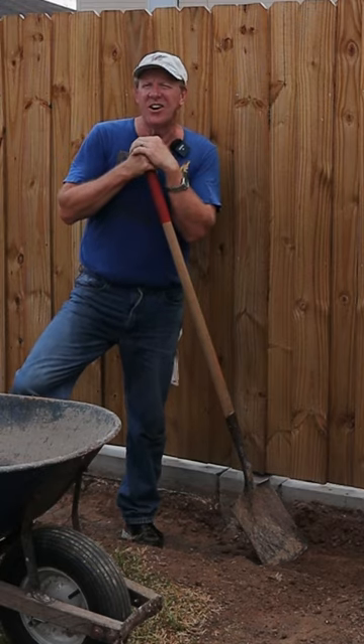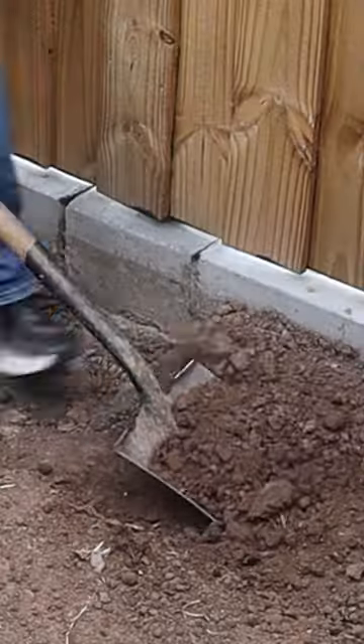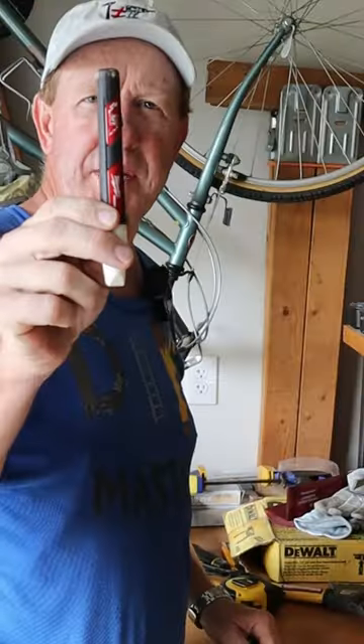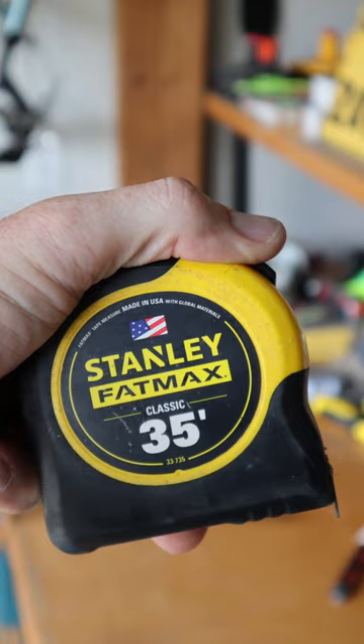Hey DIYers, so you're digging in your yard and let's say you need to go six inches but you're not exactly sure where six inches is. Here's a little tip for you. Take your marking pen — works on metal — and your tape measure.